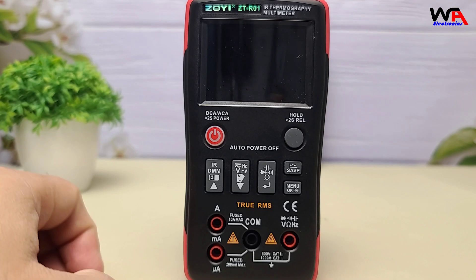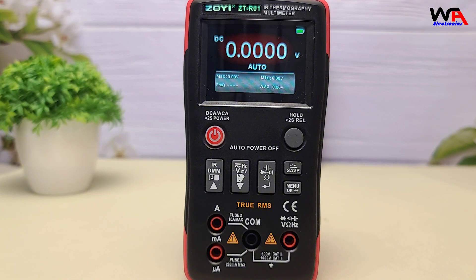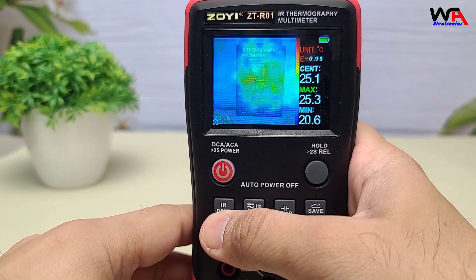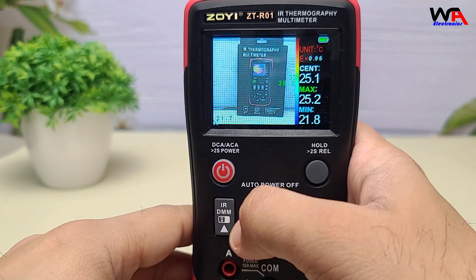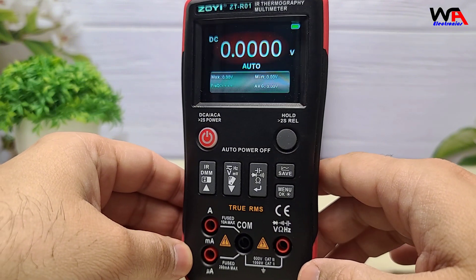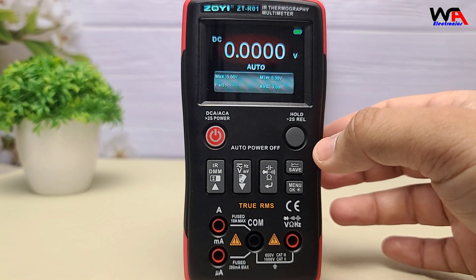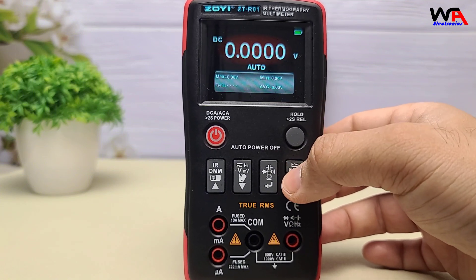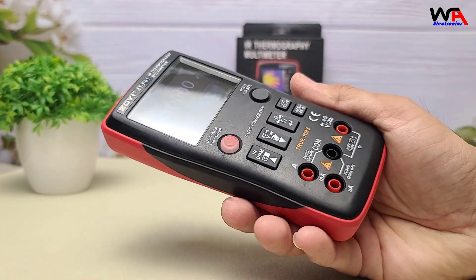The Zoe ZTR-01 is packed with features that make it a versatile tool for professionals and DIY enthusiasts alike. It features a 32x32 IR sensor with 1024 pixels and a temperature range of -20°C to 550°C. Standard multimeter functions include voltage, current, resistance, continuity, and more. High precision measurements with a 25,000-count display deliver accurate readings. The auto-ranging function simplifies operation by automatically selecting the appropriate measurement range, enhancing efficiency.